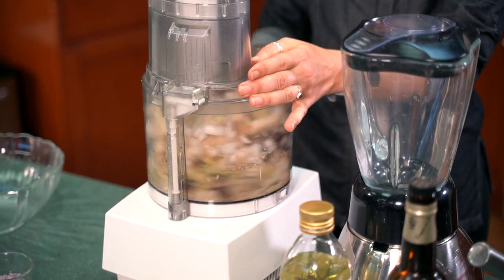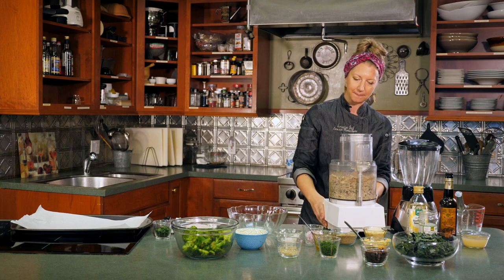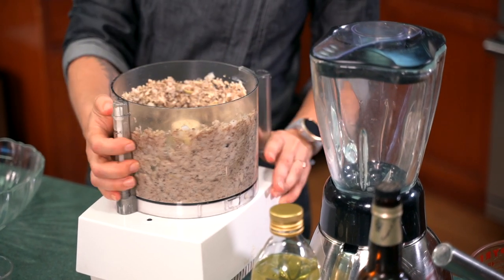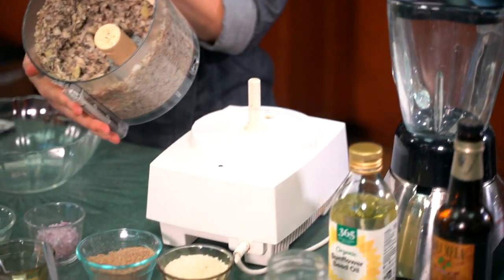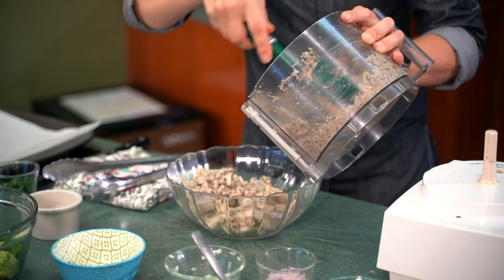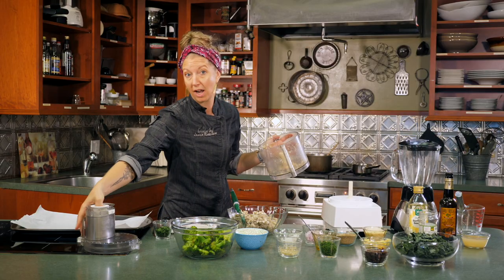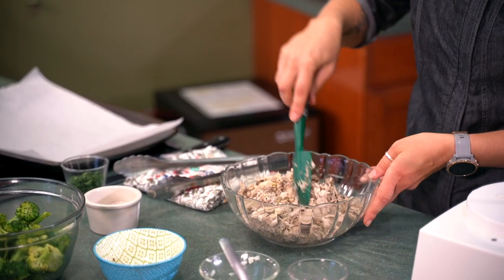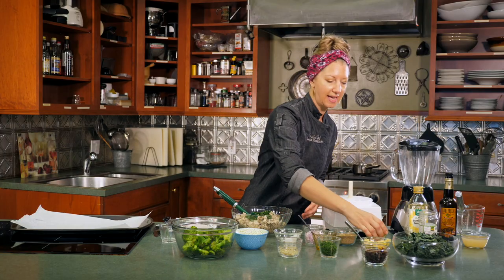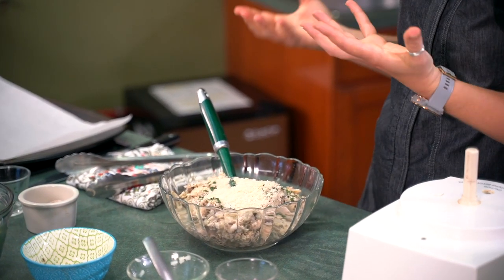We're just going to pulse it — it doesn't get more easy than this. You don't want to puree it, you just want it to be pretty chunky. And look at that — we're there. We're just going to scrape our mixture into a bowl. 10 seconds and we've got this really nice mixture. We're going to add in a little bit of parsley for color and about a quarter cup of panko bread crumb just to give it a little bit more texture and help it bind. We're going to mix this together very gingerly.